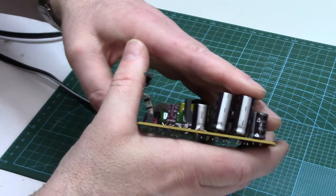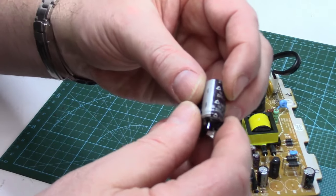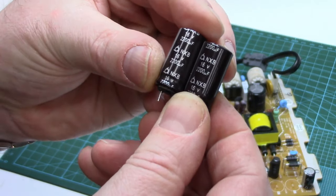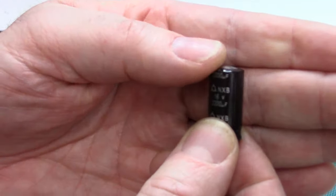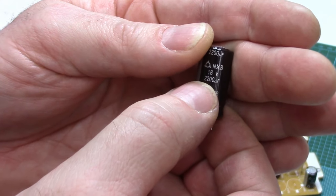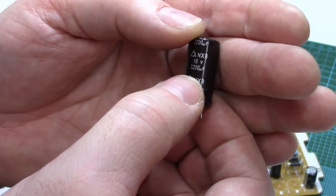So these little buggers should just pull out now. There we go. And you want to check the values of them — I think they're both the same. Yes, they are. So they're rated at 16 volt, 2200 microfarads. You could go higher in voltage, not lower though. But you do have to stick with basically the same microfarad rating.